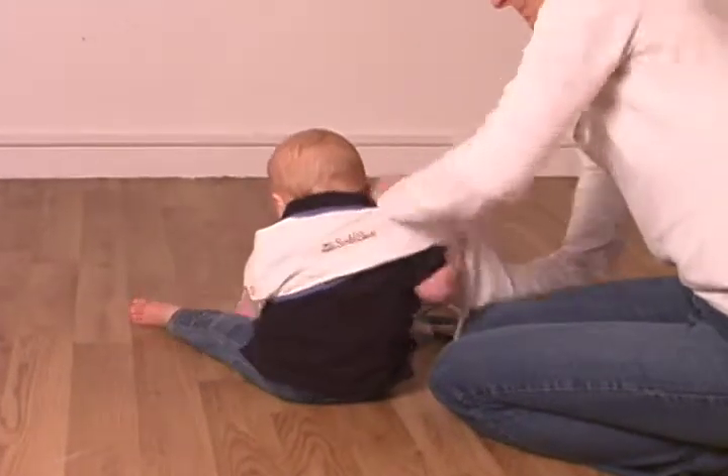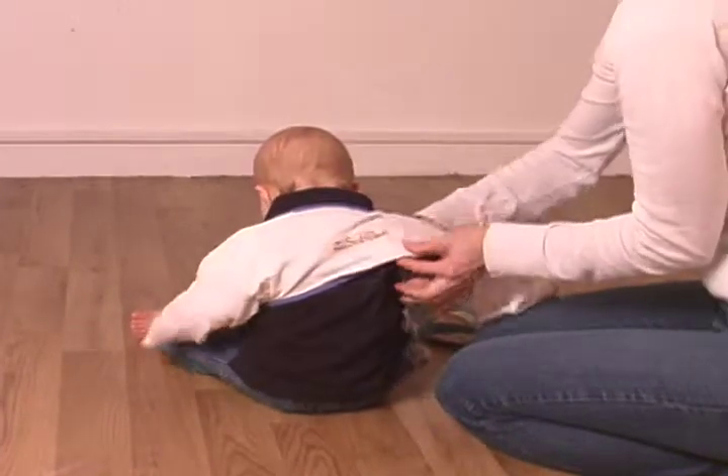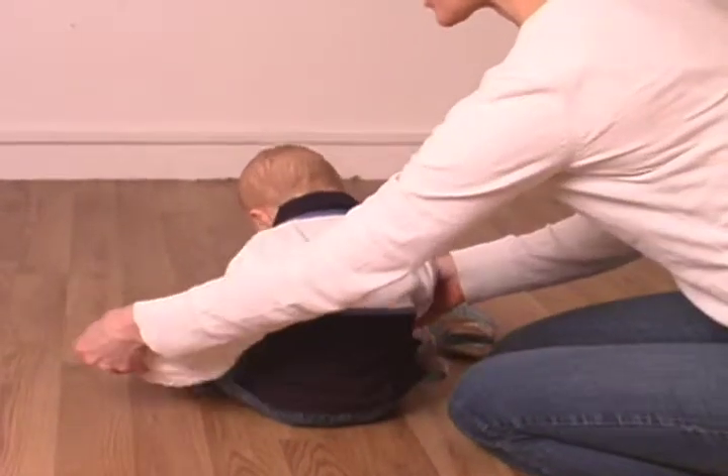If we try the larger size, you can see there is much more space around his body and he can use the cotton sections of the sleeves to scratch through.